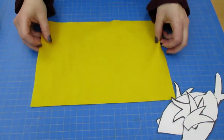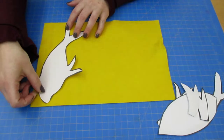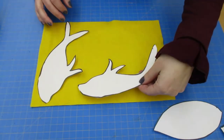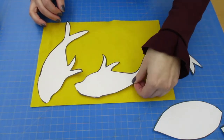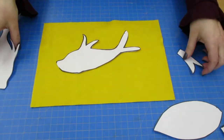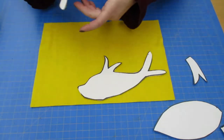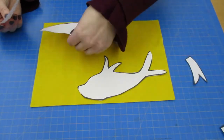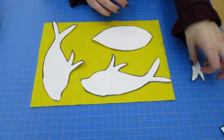Next, I'm going to lay them all out on my felt piece before I cut anything, because I want to make sure I have enough room to fit all my pieces. I don't want to put one right in the middle and cut it out and not have enough room for all the other parts. I'm going to make sure that I stick to the edges so I have enough room to put all of them on here.